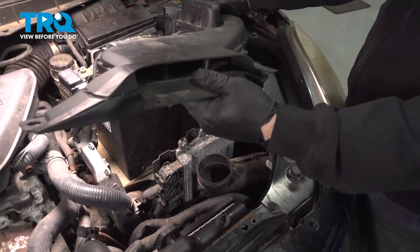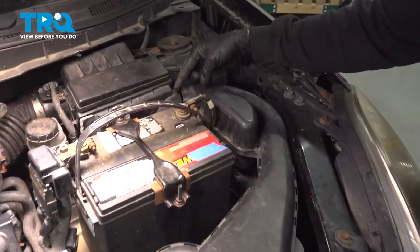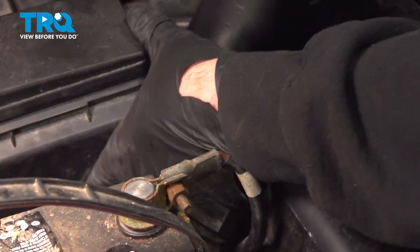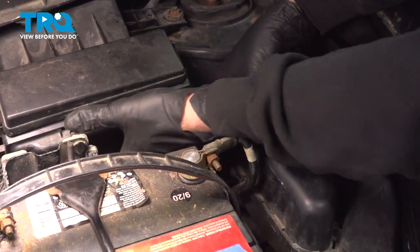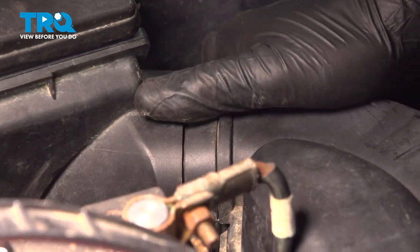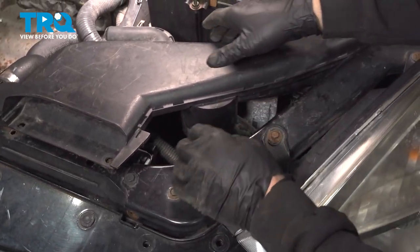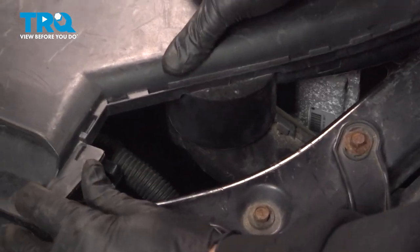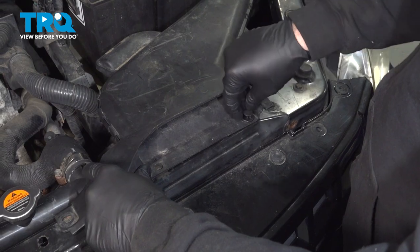So you're going to lower this down into position. Line this end up here with our air box. Line up this lower tube. Insert that. You're going to install your plastic retainer buttons here.